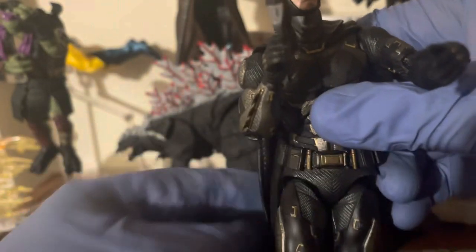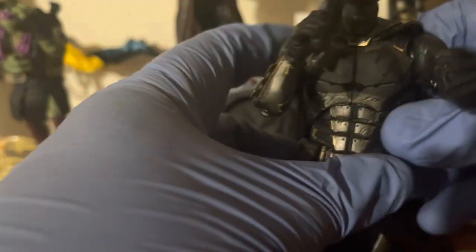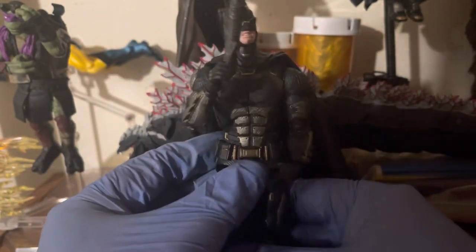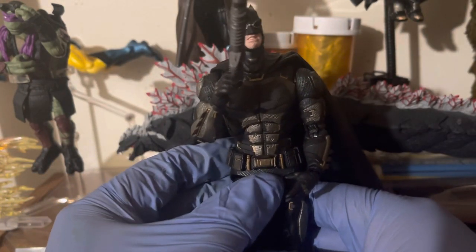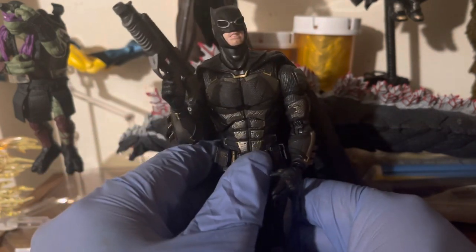Remarkably for a used figure, this is in pretty good shape. Even my first one, unbeknownst to me, had broken butterfly joints — and this one does not. So that checks out fine.